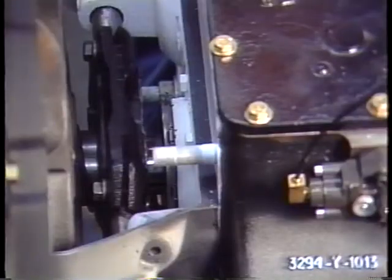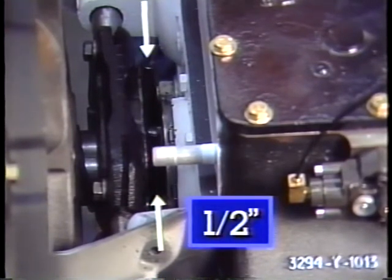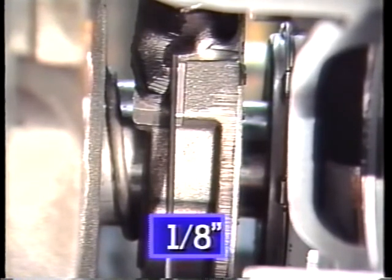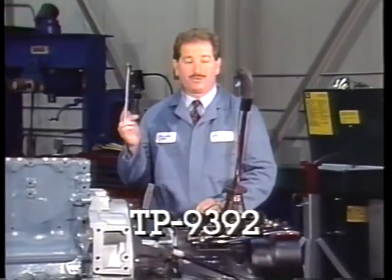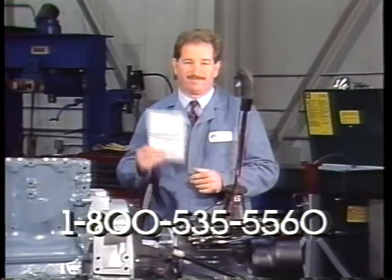Proper clutch adjustment at regular intervals is the key to assuring that the Rockwell clutch will provide the performance you need and expect. For non-synchronized transmissions, check for the one-half inch gap between the release bearing and the clutch brake. The linkage is adjusted properly if the clearance between the tips of the release fork and the pads on the release bearing is one-eighth of an inch. The release bearing must move at least one-half inch when the pedal is fully depressed. For free travel measurements, refer to your OEM manual. Rockwell has developed a quick reference guide on adjustments — it's TP 9392. Call your Rockwell district manager at 1-800-535-5560 to request a copy.